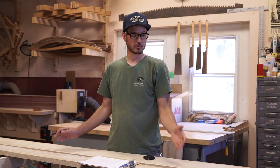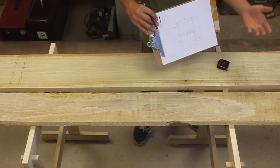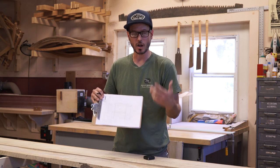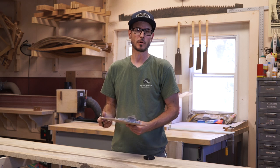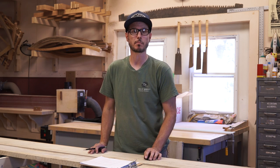Like any project you're going to start, the first place to start is with a design, and from that design you figure out your cut list. It's a very simple build, although there are still a lot of really good fundamentals in this build. I would say it's anywhere from a beginning to intermediate type project.